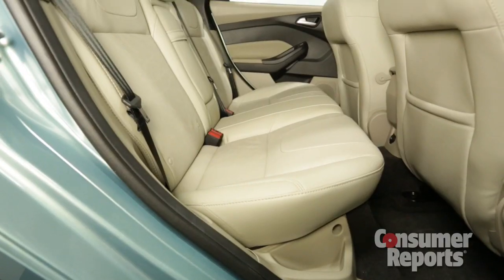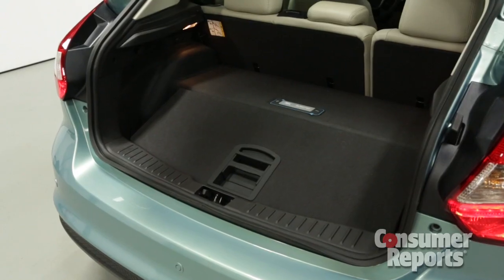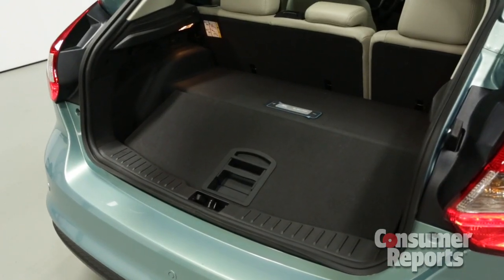The back seat is pretty snug, like the normal Focus. However, in the Focus EV, the battery pack takes up quite a bit of cargo space.